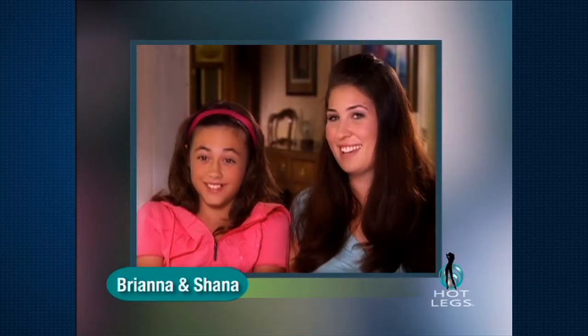Brianna started getting hair when she was about eight or nine — in between her eyebrows and on her lip. Boys would make fun of me, girls would make fun of me. Sometimes they'd say 'you have a mustache' and it was really embarrassing. We took her to the salon and it hurt really bad, she didn't like that at all. But with Hot Legs she really liked it — when I used it, it didn't hurt at all. It's really cool.